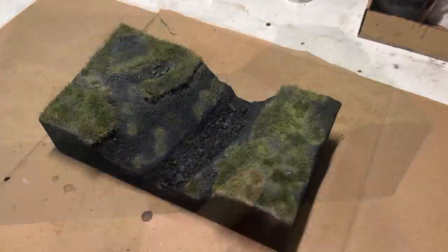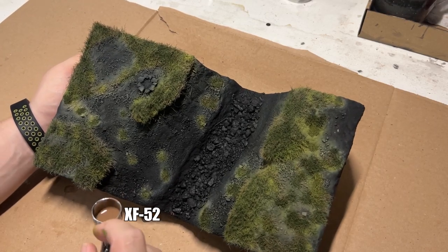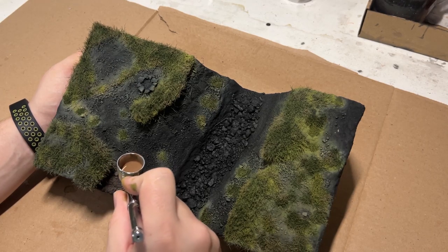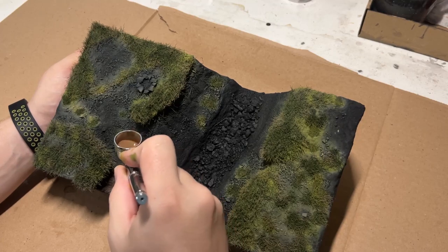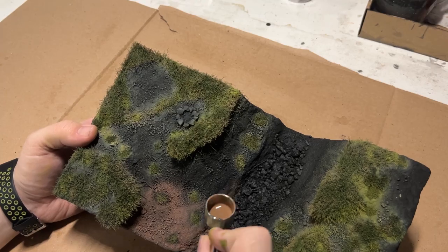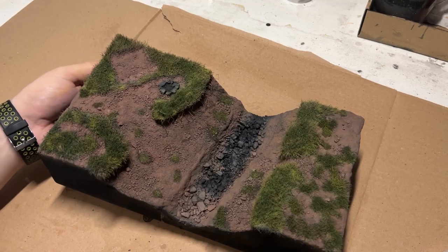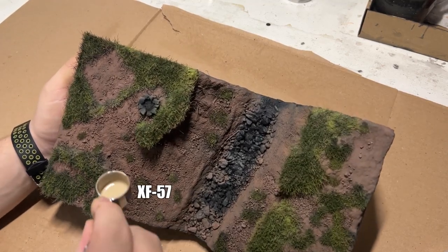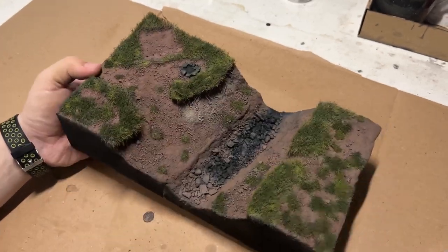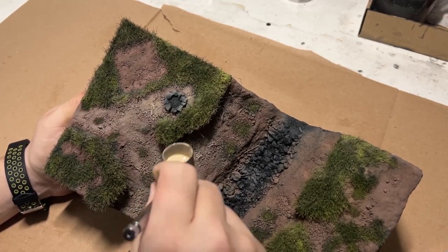Happy with how the grass was turning out, I then decided to paint the dirt. For that I chose my go-to color, XF-52 or flat earth, focusing mainly on the recesses, shadowed areas, and damp earth. I followed up with XF-57, a great highlighting color. These two are my go-to for any kind of earth effects, but maybe next time I do grass I might try to get out of this desaturated color palette I seem to be stuck in.